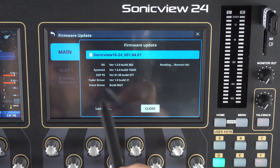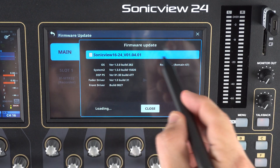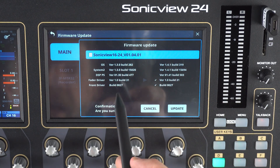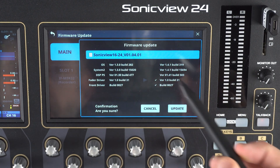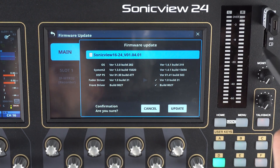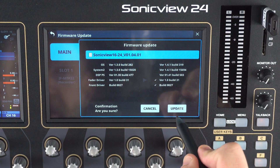This gives us some information about what we have and it's reading right now to check out the new firmware. Now we can see our old specs, which are what we're currently working with on our SonicVue, and here is the new information from the file on our USB-C drive. Confirmation — are you sure? Yes, absolutely — we want to update this device.